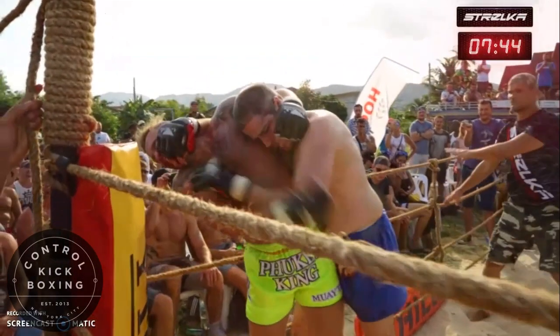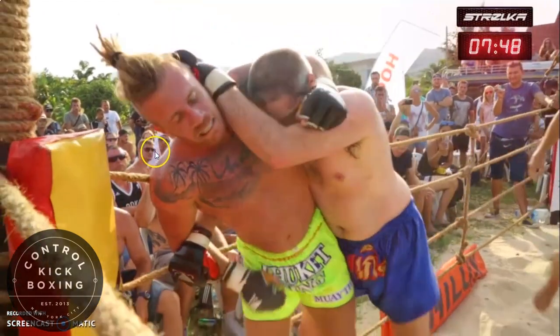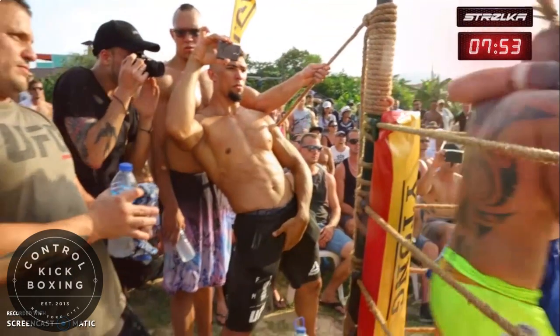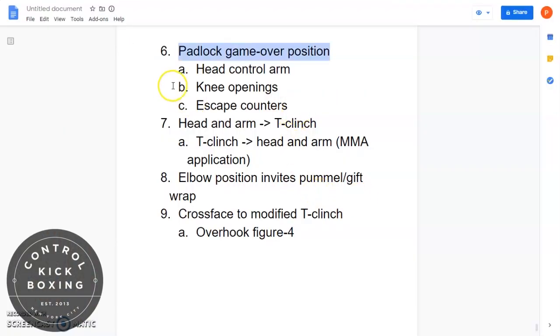Welcome to Boring Breakdowns, Joe Cherny T-Clinch Seminar Part Two. If you guys have not watched Part One, I recommend you hit that up before jumping into this one — it goes over some underlying principles that will lead us into what we're going to talk about today.